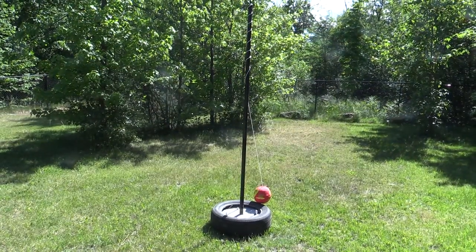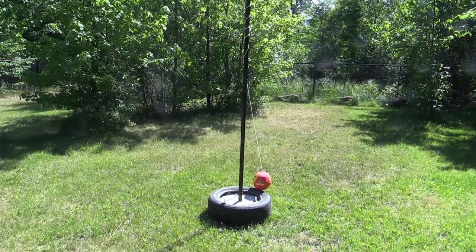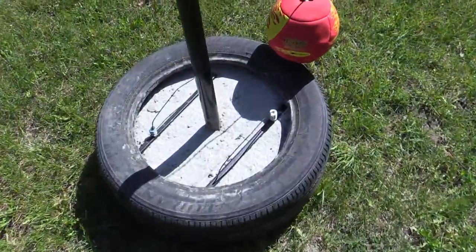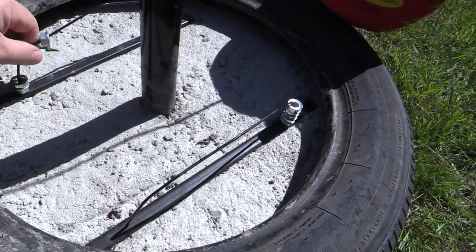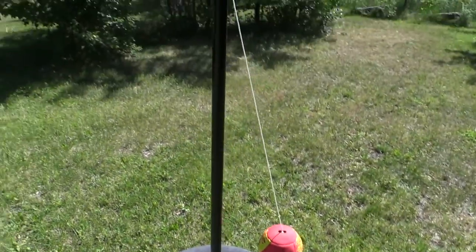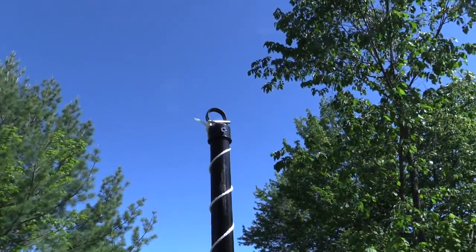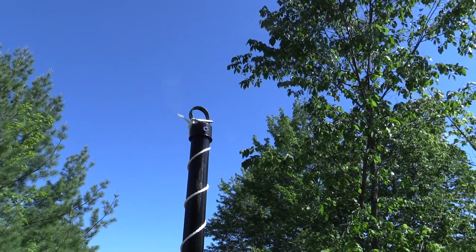And here's the finished tetherball project. The cement's all hardened, we have the scoring system in there so you can quickly just send the point over as you're doing it, and then basically have the line post top there that we just hooked the ball on.